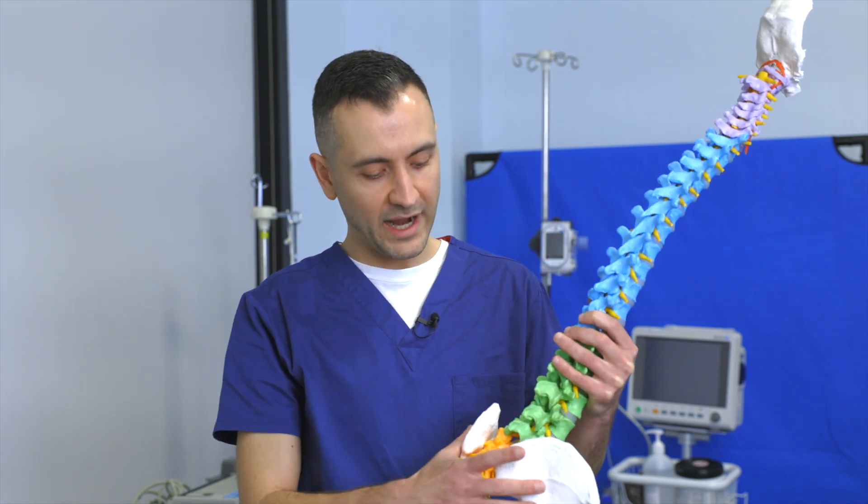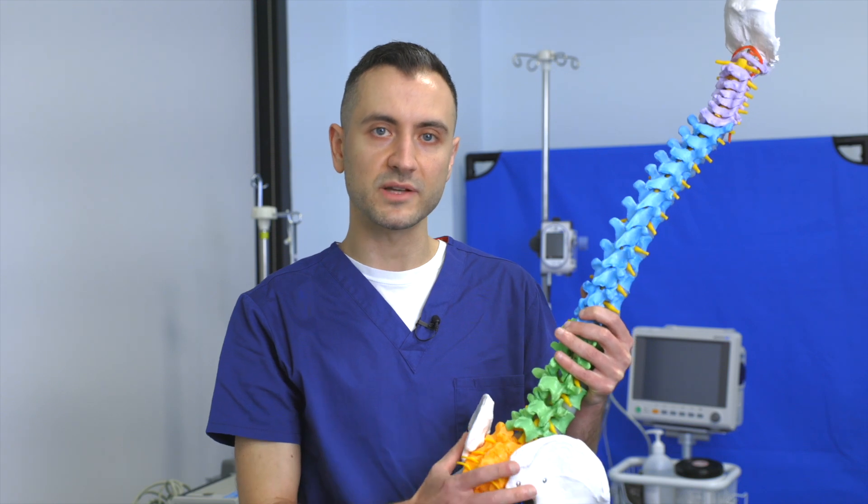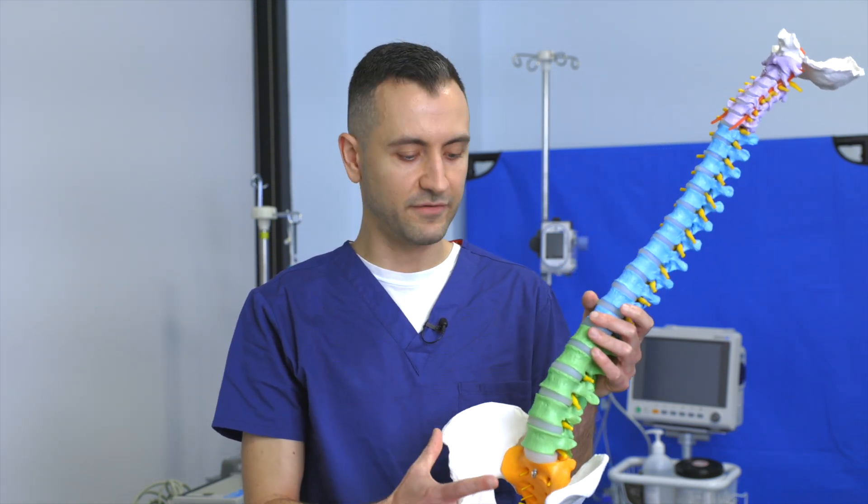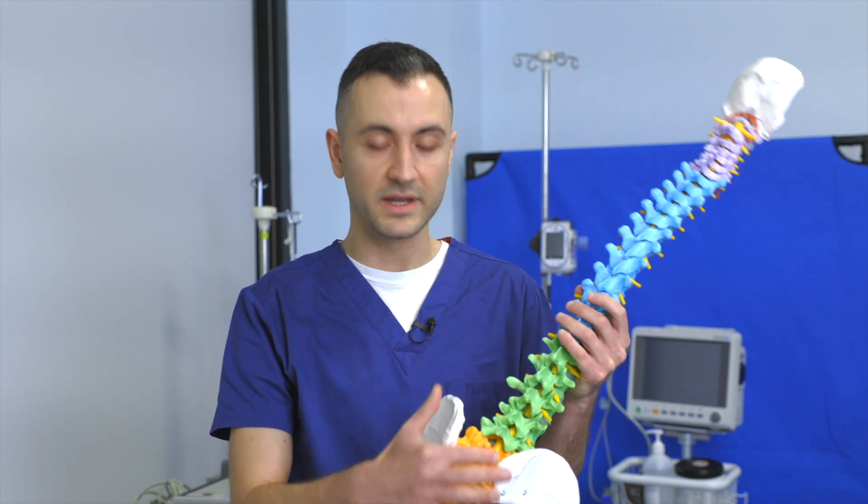So you can imagine your lower back muscles, hip muscles, glute muscles, and also the muscles at the front of your hips including your hip flexors can all have an impact on the SI joint.